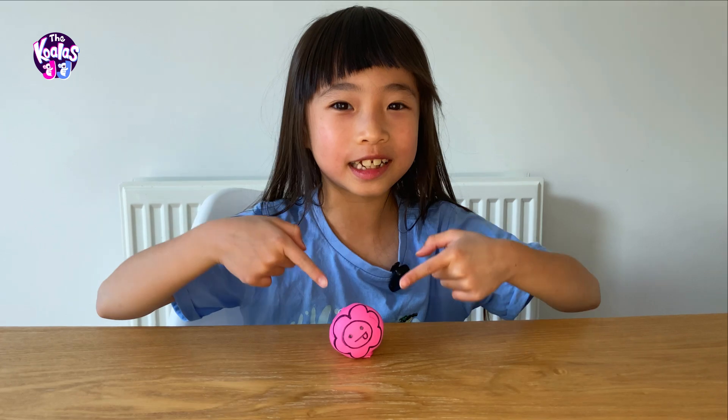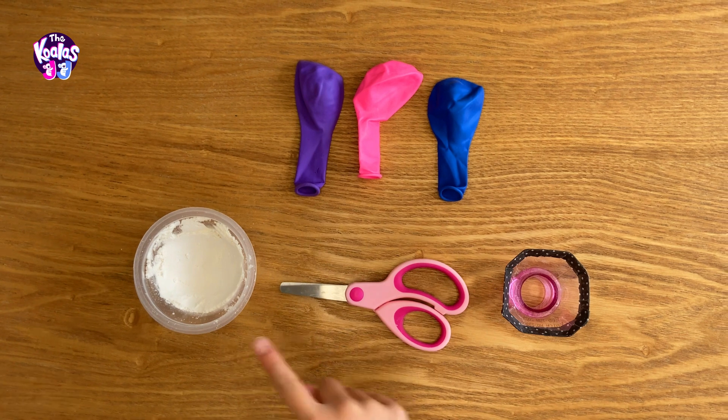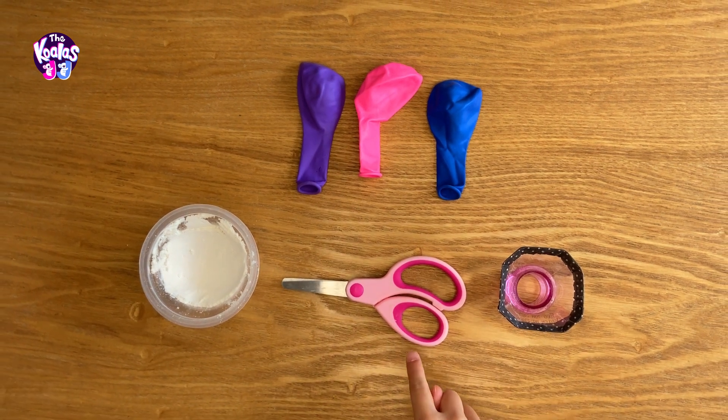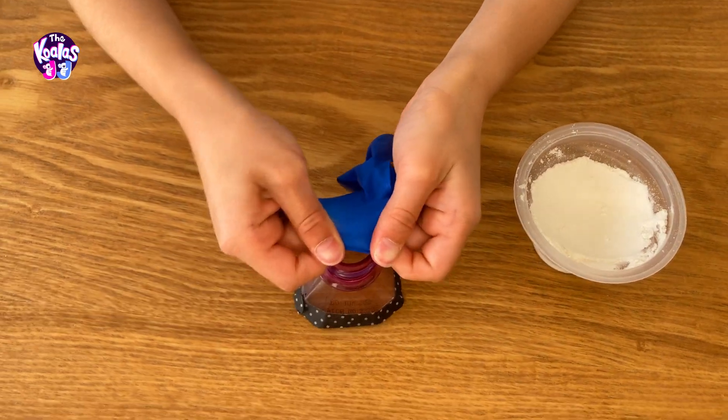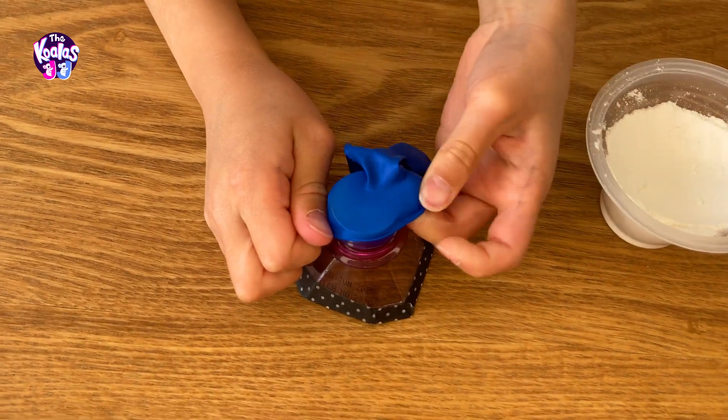Let's get started! For this we'll need three balloons, flour, a funnel, and scissors. First, put the balloon on the funnel and use it to easily fill it with flour.